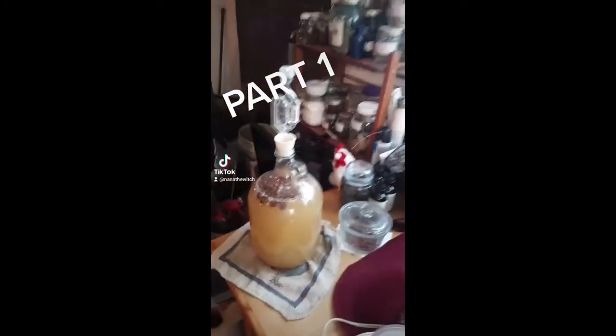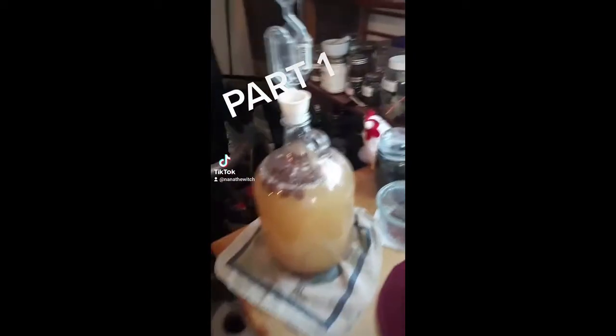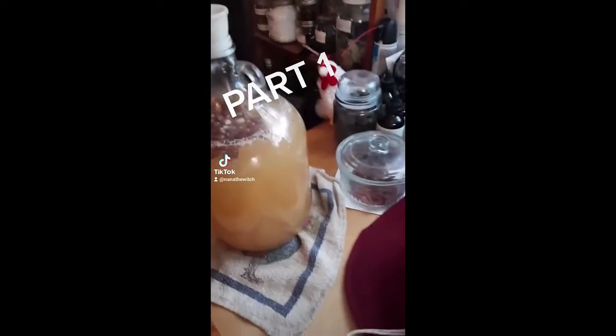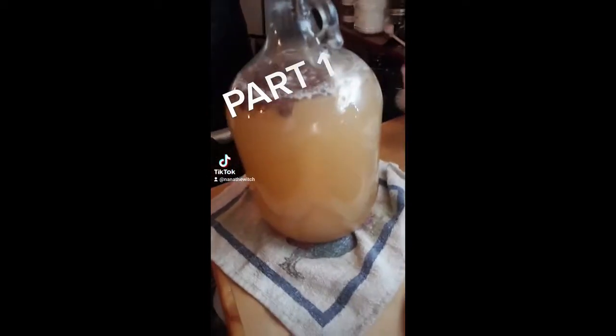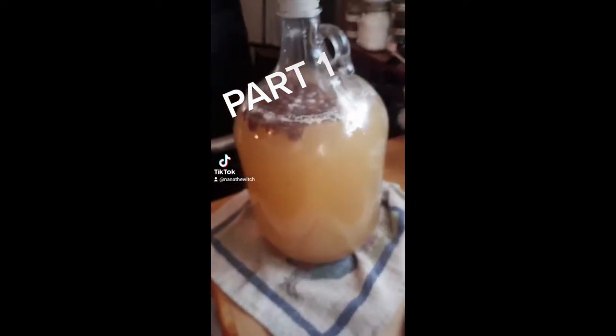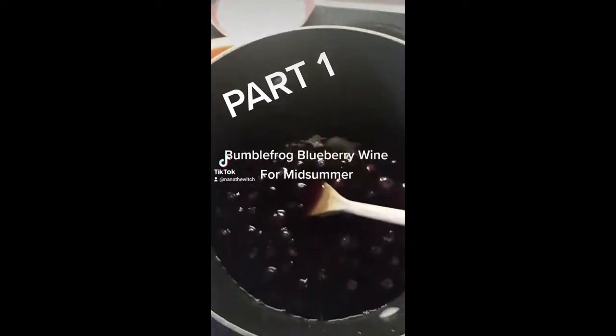So now that I have that cranberry wine back down in the cellar all bottled up and ready to go, I started a gallon of — I guess you could call it a blanc, it's just a white grape wine. But what I really wanted to show you is I am also starting a gallon of Bumble Frog Blueberry Wine.